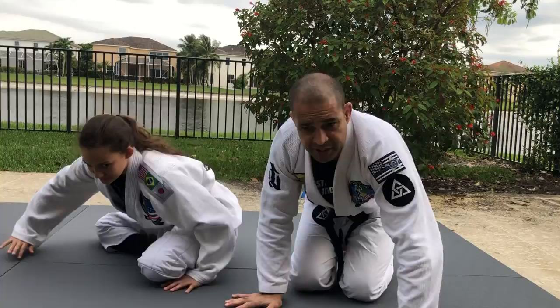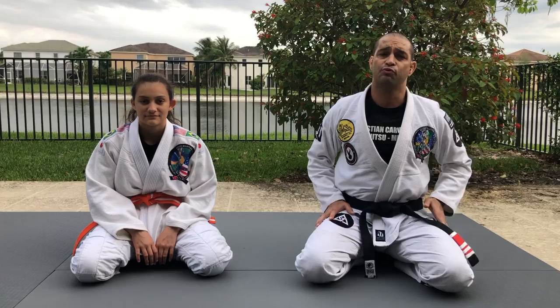I hope you like it. We did all foot attacks today — class number 20: straight ankle lock, heel hooks, toe holds, and knee bars. Just pay attention to the rules of the tournament before you start working those attacks. And if you're juveniles and kids, no leg locks. Thank you parents, thanks students. We will be back soon. Today was class number 20 — see you soon at the gym. Thank you. Peace.